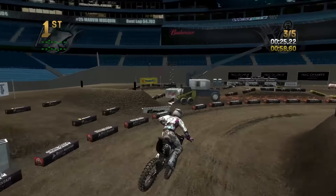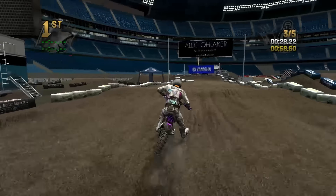That's my cleanest run through the whoops so far. Missed that inside rut, but that's okay.